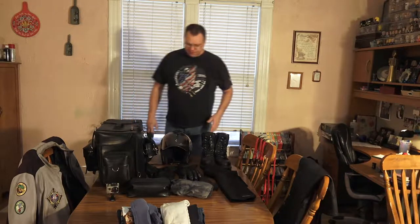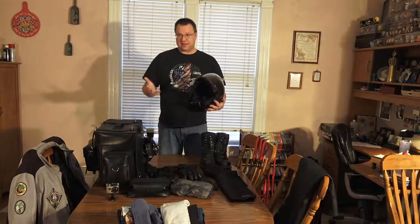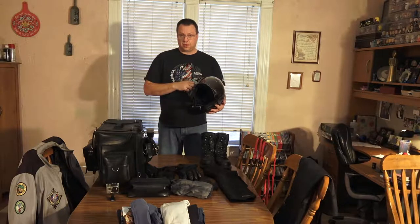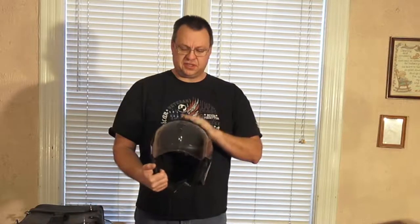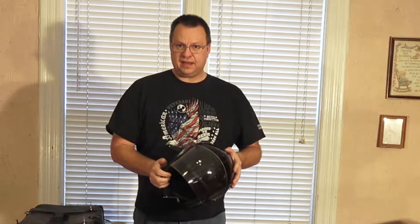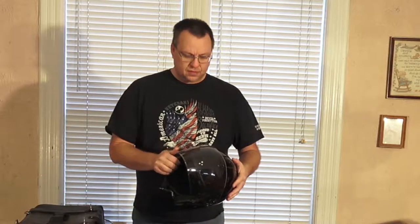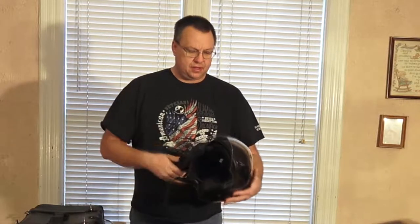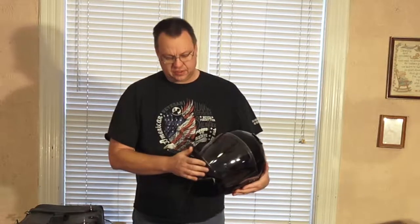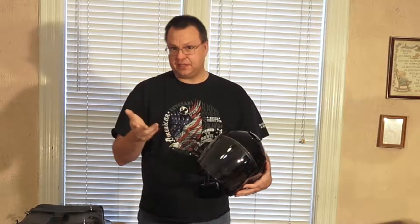First up, gotta have my helmet. Nevada is a helmet-required state, so I have to have it — that's actually the only state I know I'm going through where it's required. This is an HJC IS 33 2, the second generation of this helmet. I had the IS 33 on my trip to Oregon last year and bought this brand new for this year. I'm liking it a lot — I like it better than the original IS 33. The crown shape inside is a little different, and the full face shield drops down a little farther so you don't get a breeze hitting your chin.